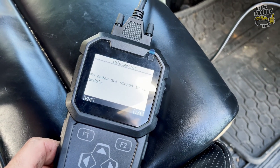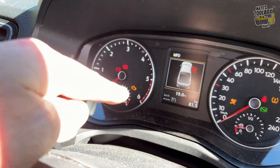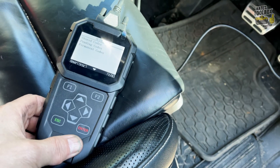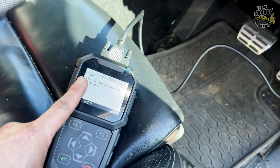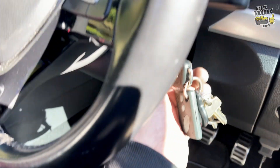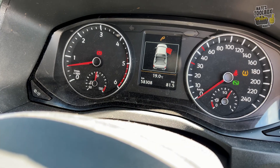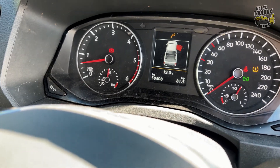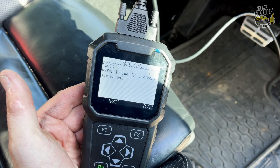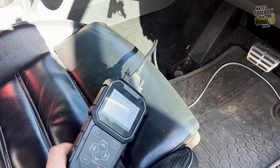With the ignition on, we can confirm the stored code. That engine light was on for the last few days. We've still got the error code P20E8. The engine light is not staying on, which is kind of good news, but we're going to clean it properly and clear that code once and for all. Let's get under the vehicle and take a look at what's causing the issue and how to fix it.